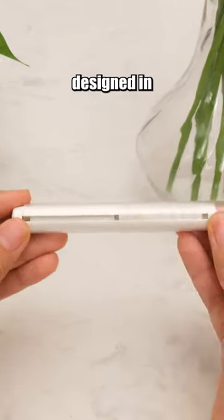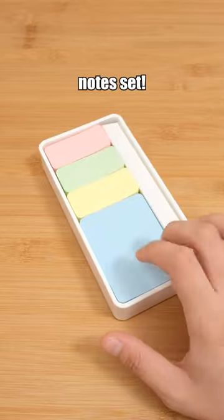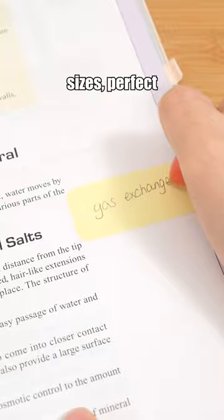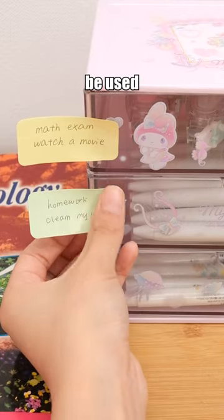This sticky note, designed in the shape of a pen, easily fits into your pencil case. Sticky note set! It comes in two different sizes, perfect for note-taking, mind-mapping, and reminders. The empty box can be used for storage.